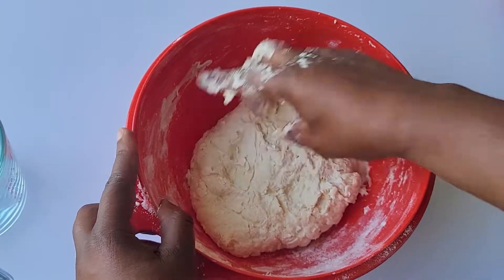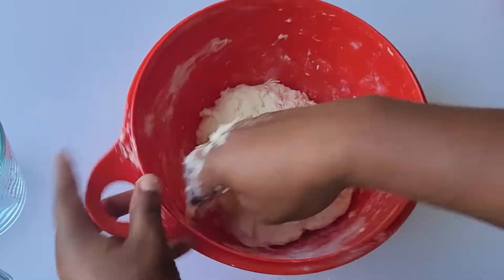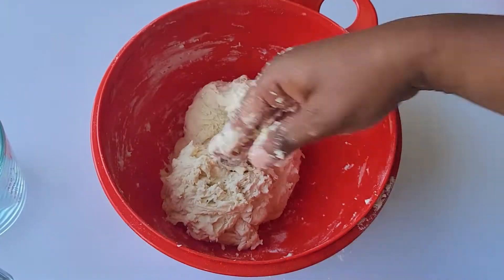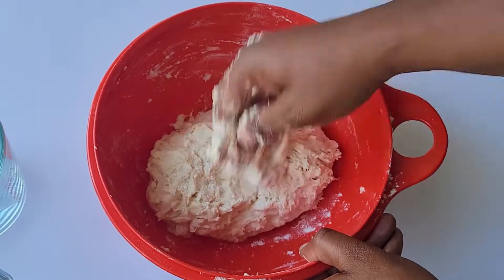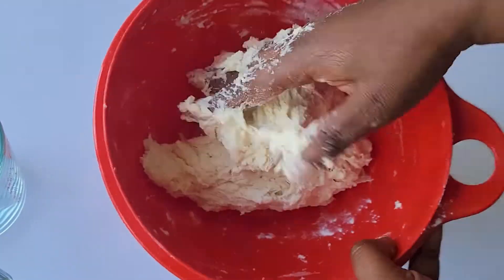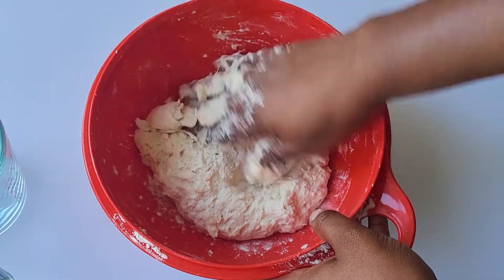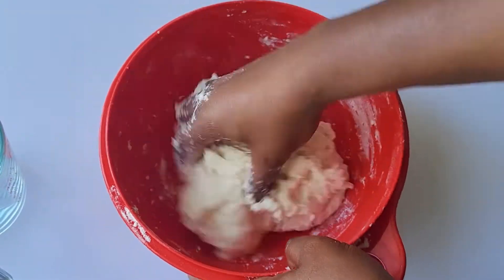Punching down the dough with your knuckles or folding the dough over on itself are a couple of kneading methods that really help a lot. By the end you should have a slightly sticky, or what they call a shaggy dough — it shouldn't be over-mixed or have any dry spots of flour.